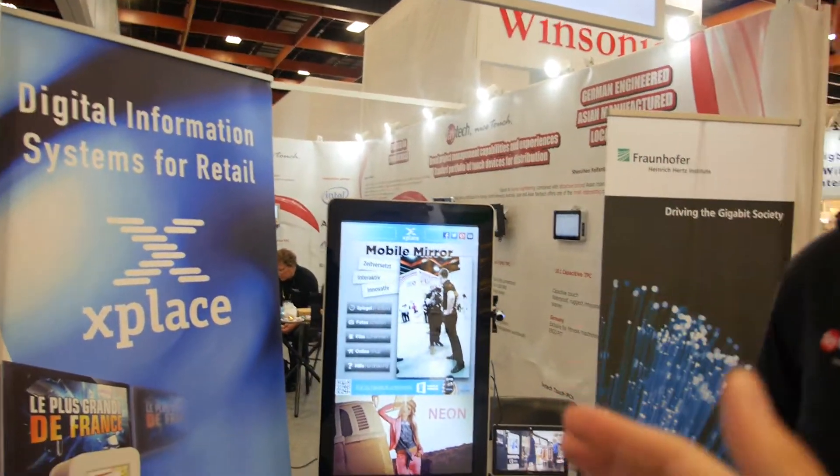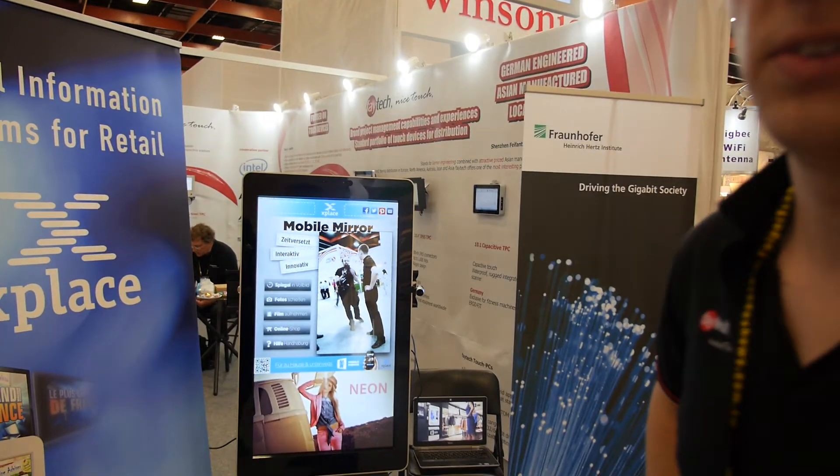It's not just buying a TV and adding a camera like a Kinect — no. It's a complete system for the shop to improve sales.